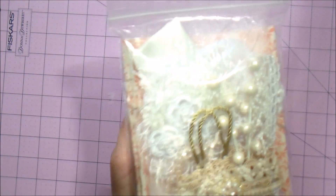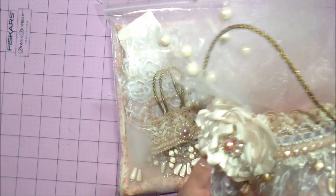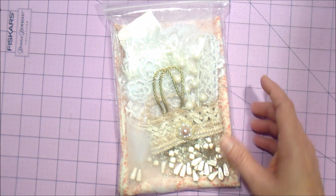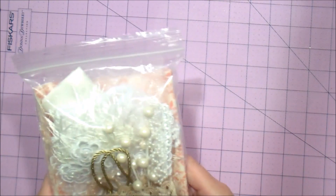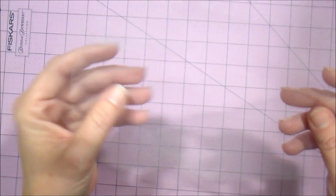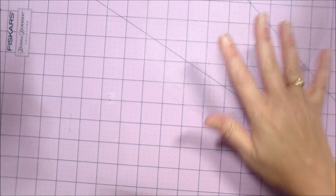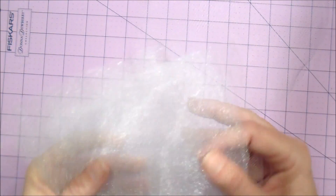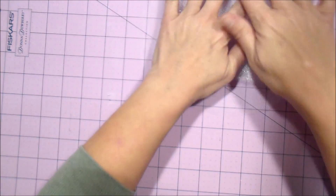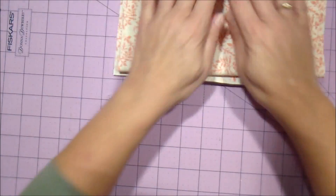It'll also have the stocking pattern that you can cut out. You will need your own stuffing, glue gun, scissors, sewing machine, etc. — but this is the kit. So what you're going to be getting: you will be getting some tulle. These are two round tulle pieces — 24 inches of white, 24 inches of cream, and 24 inches of pink.